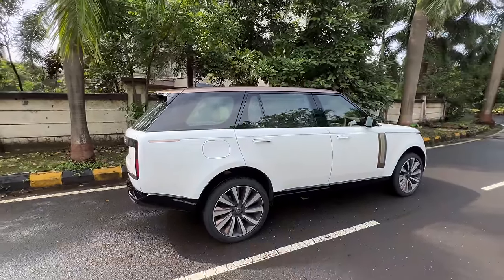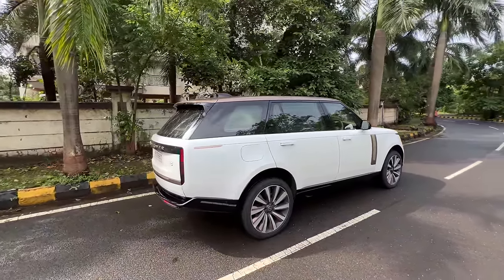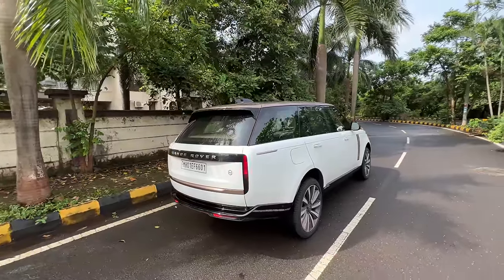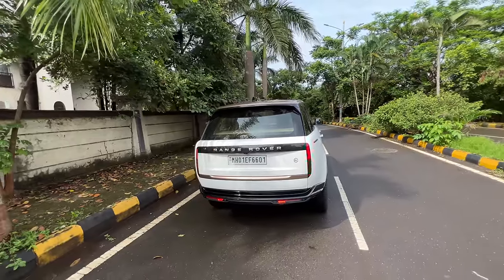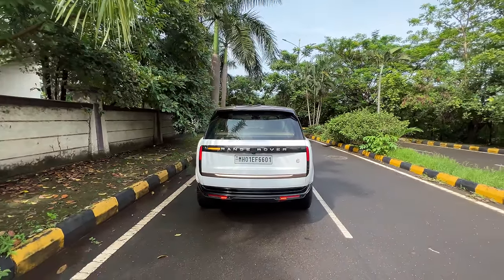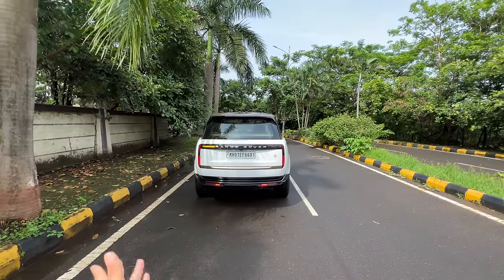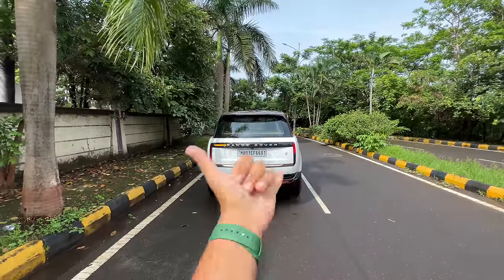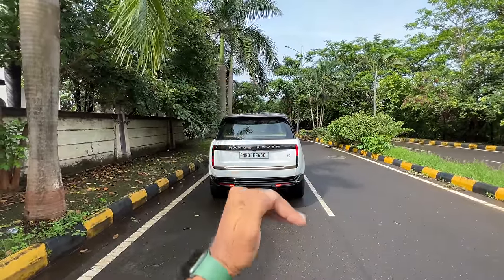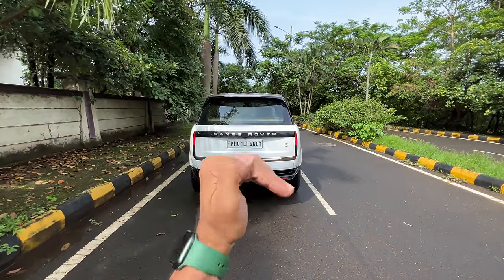It looks more or less the same as a regular Range Rover. The only difference is certain cosmetic changes for which they are commanding a premium of 88 lakh rupees over the regular Range Rover Autobiography. The Autobiography was the top trim — now it's the SV. The base variant is the SE (standard equipment), then the HSE (high standard equipment), then the Autobiography, then the SV. Vogue is no longer there — by the way, Vogue was always a lower variant, not the top one.